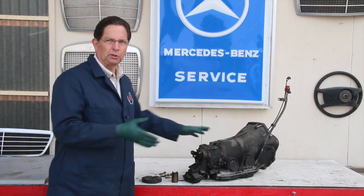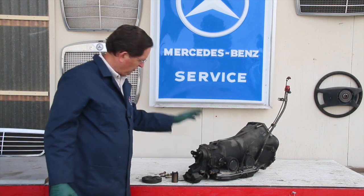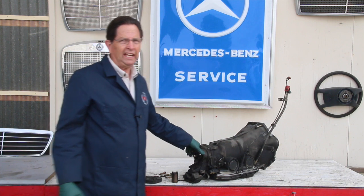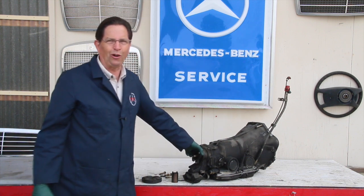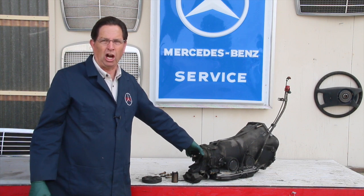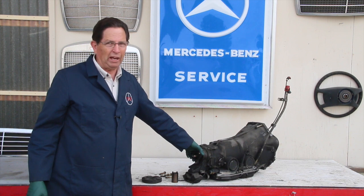This is a video tip related to Mercedes-Benz transmissions, particularly the rear output shaft and coupling. You're going to want to heed this tip or you may have to pay the price. I've seen some very expensive damage caused by what I call inspection neglect. You cannot wait until this breaks — you have to catch it before it breaks.